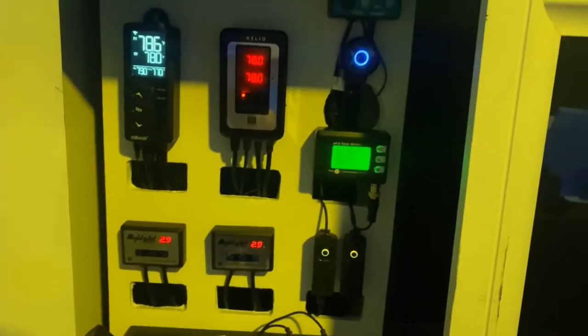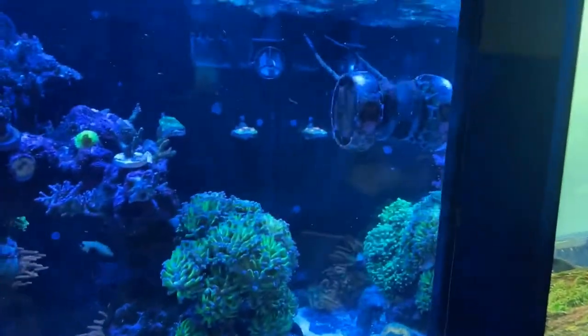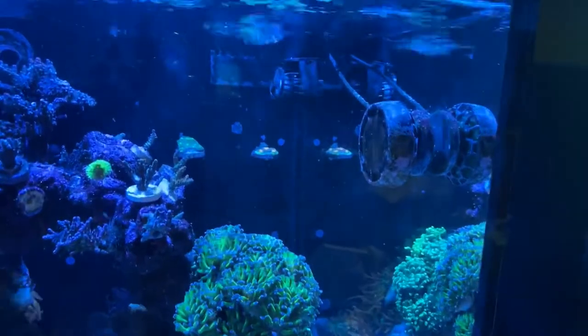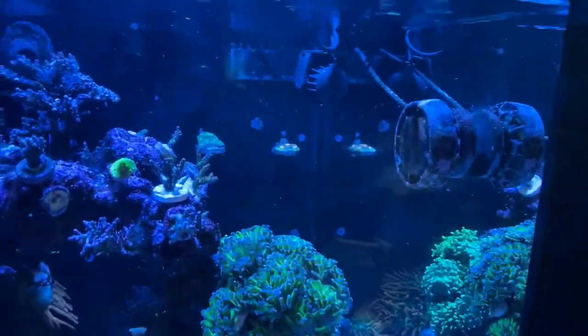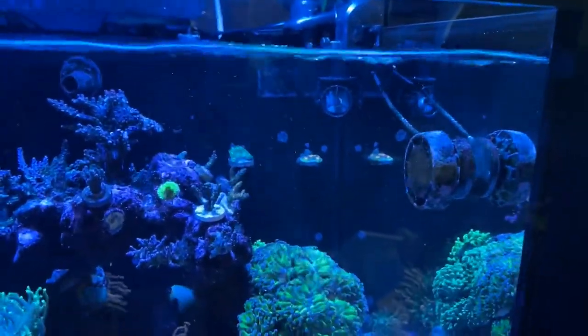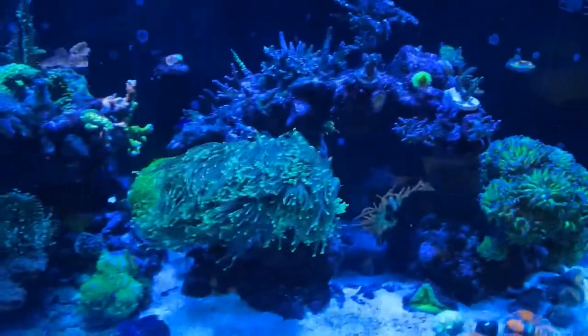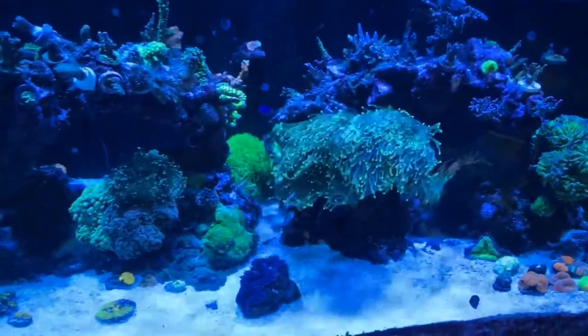Definitely better than the competitor, so if y'all want one of these wonderful reef sweepers, let me know — DM me and I got y'all. Much love from Solomon's Island, we back baby, let's get it!